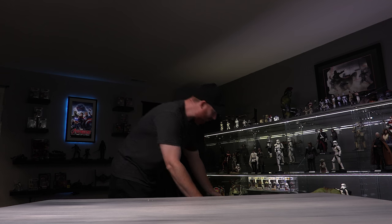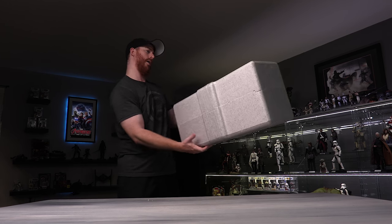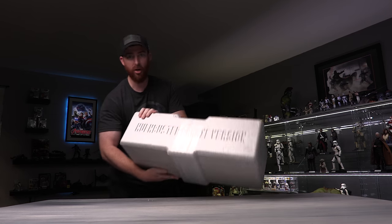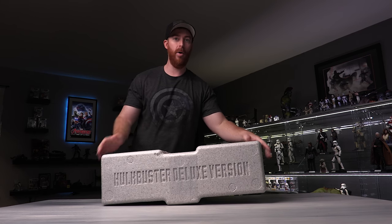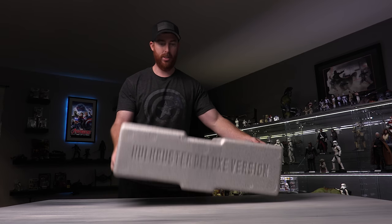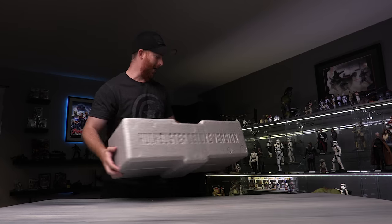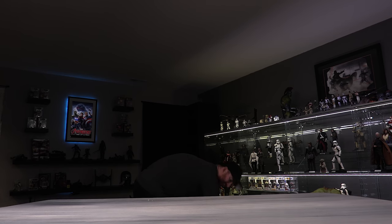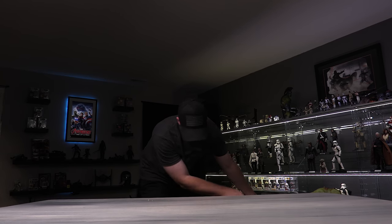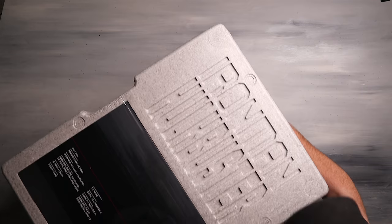So a couple of things we've got. This right here is actually the deluxe — this is actually the extra arm, I believe. The jackhammer arm is actually in here, so that's the extra arm. It says Hulkbuster Deluxe right there. We'll get that in a second. The actual figure itself — let's look at this thing. The actual figure itself is humongous.